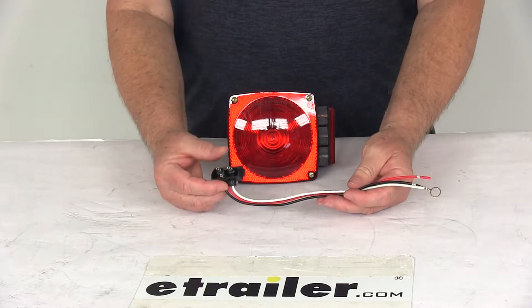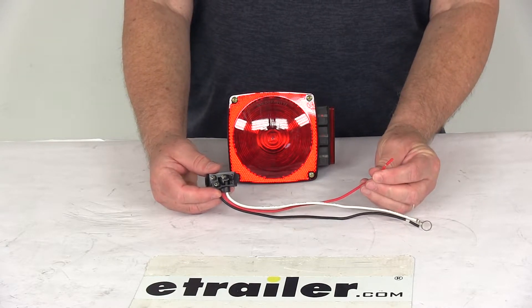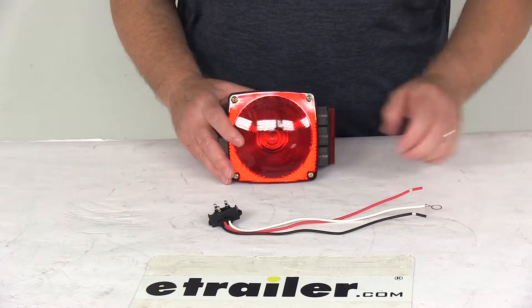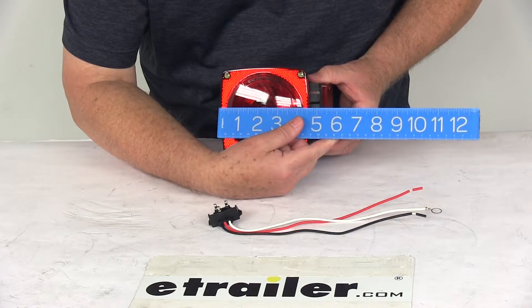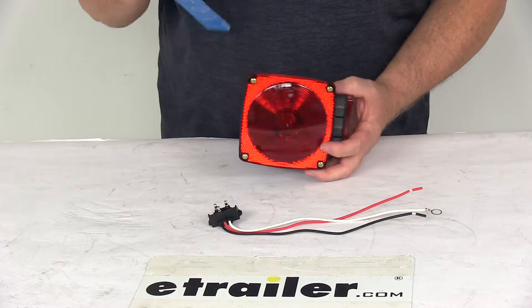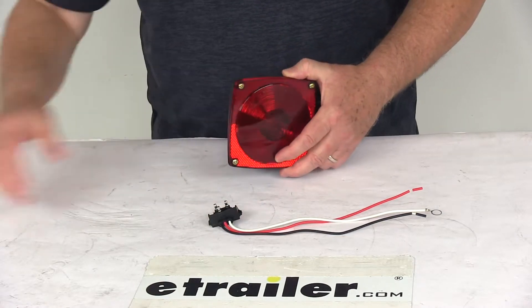The mounting studs are two inches apart center to center. For the wire configuration: the white wire with the eyelet is the ground, the red is the stop and turn, and the black is your tail light. Harness length is about 10 inches. Overall width end-to-end is right at 5 and 3/8 inches wide, overall height is right at 4 and 1/2 inches tall, and the depth is right at about 2 and 9/16 inches deep.